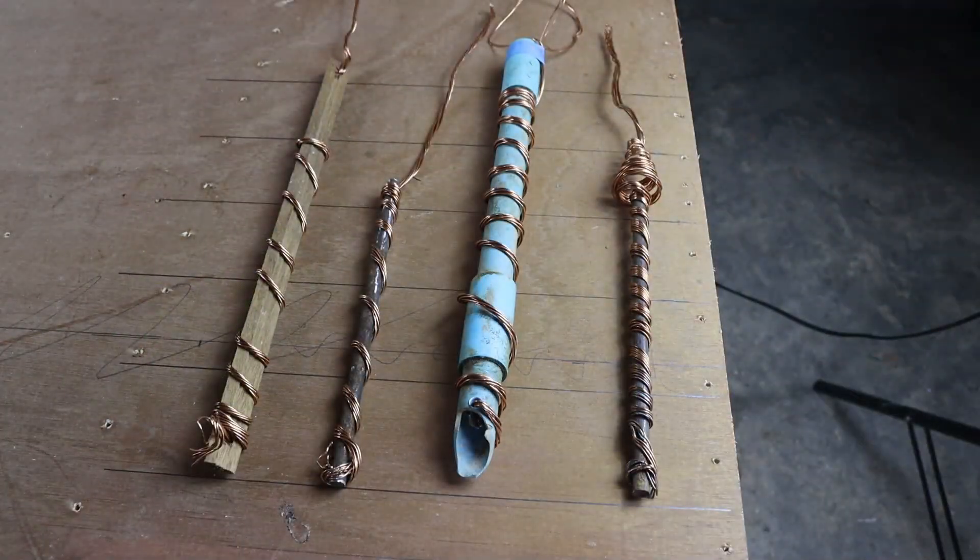So I watched a couple of videos on it and then I went online and looked at how much they were to buy — these rods that you put in the ground. There was a variety of rods, basically a bit of bamboo with a bit of copper wire wrapped around and a bit sticking up, and they were anything from a few dollars to twenty dollars. So I thought, blow that, I'll make my own.